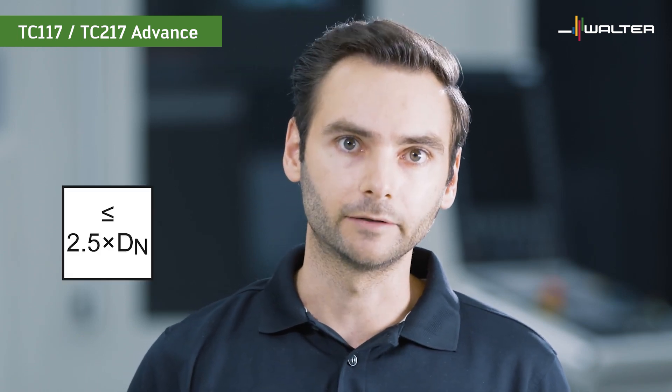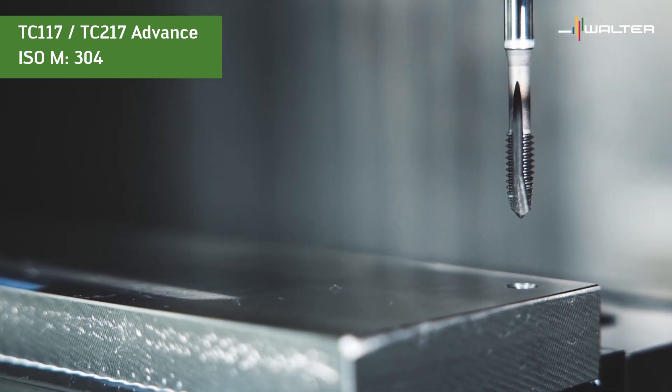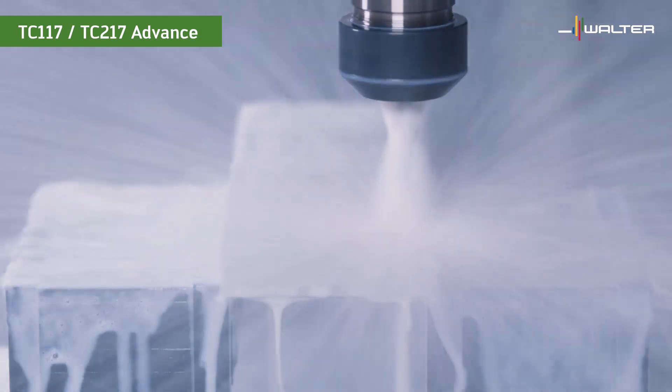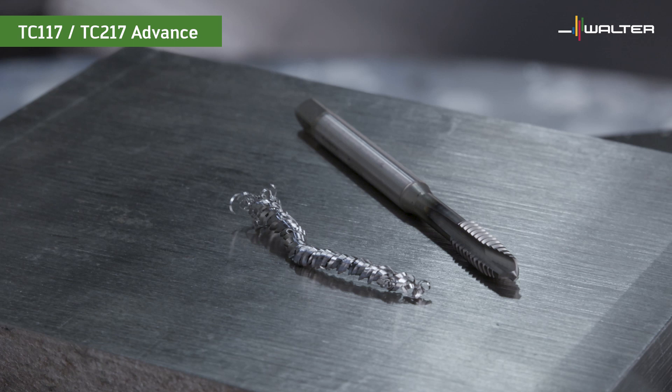As for thread depth, the TC117 is designed to reach a depth of 2.5 times the diameter. If you need to go deeper, you can switch to supreme taps. The TC217 can machine threads with a length of 3 times the diameter, and we will check this out with an example in quarter-20 UNC. We have a 304 stainless plate with a thickness of 3.3 times the diameter, and we run the tool at 30 SFM — which is twice the recommendation. The spiral point of the TC217 curls the chips tightly so that chip evacuation is no problem, and we reach full depth without any issues.